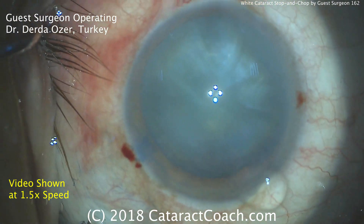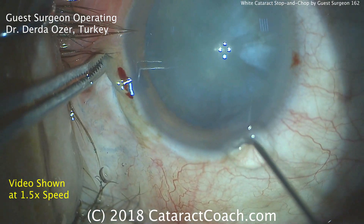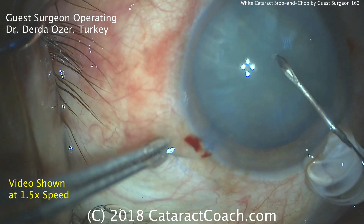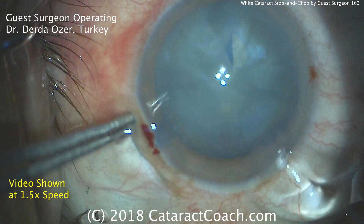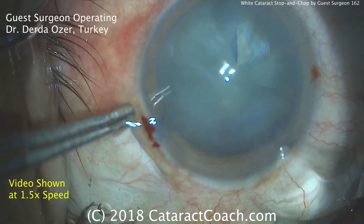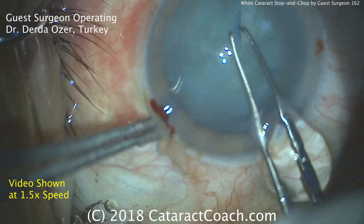We have the video at double the normal speed — we're here to learn and want to watch as much of the video as possible. There's a cystotome being used, and the left hand is stabilizing the eye,